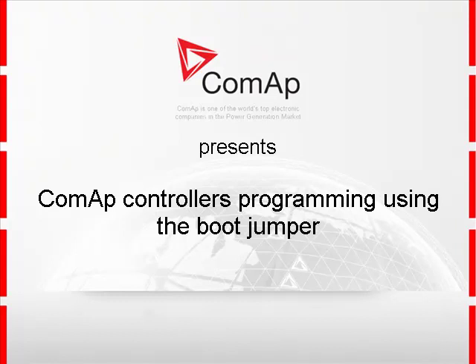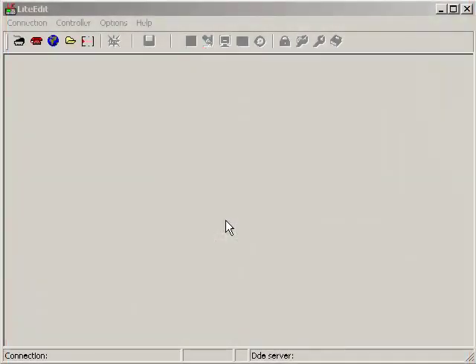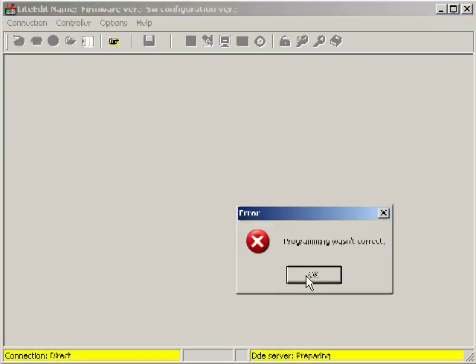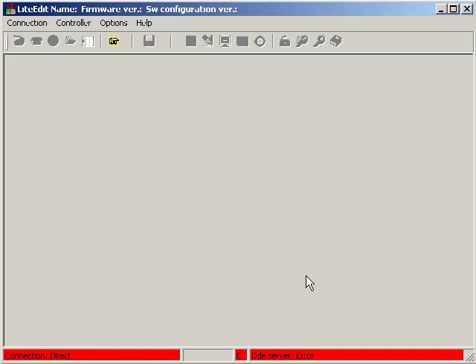Let's start with ILNT control programming using the LightEdit software. I am in LightEdit now and I am about to try to open connection to a control which was not programmed successfully. The message 'programming was not correct' is displayed and LightEdit is not able to open connection to the controller, as you can see.